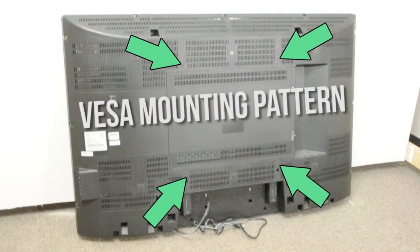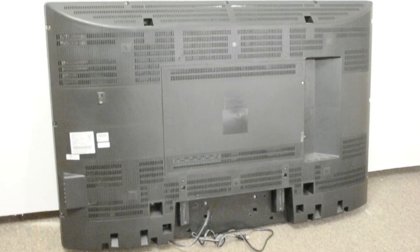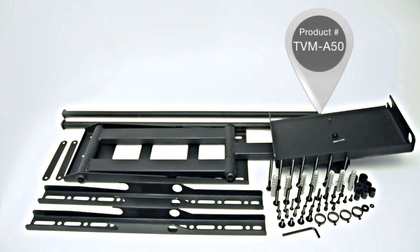It is compatible with multiple VESA mounting patterns. The minimum VESA mounting pattern is 400 by 200, and the maximum is 700 by 500. Please consult your owner's manual to make sure your TV is compatible with these mounting patterns. The bracket also includes all the necessary hardware for installation on wood studs.